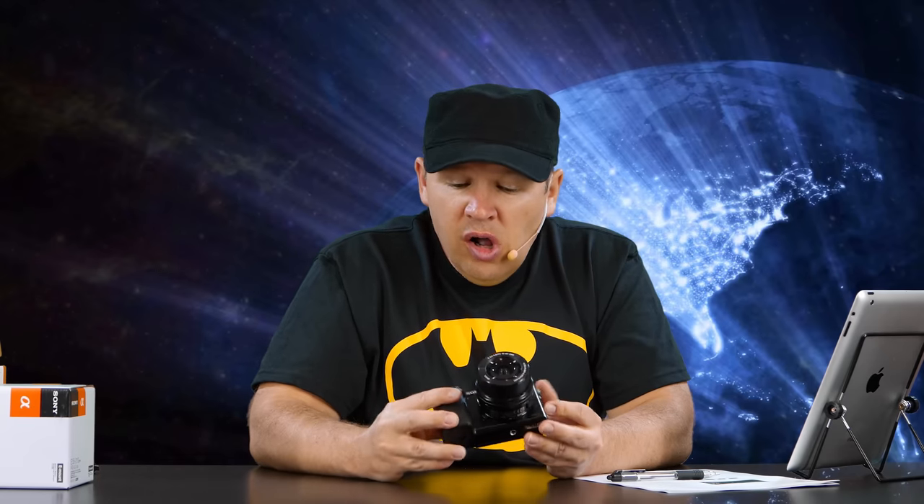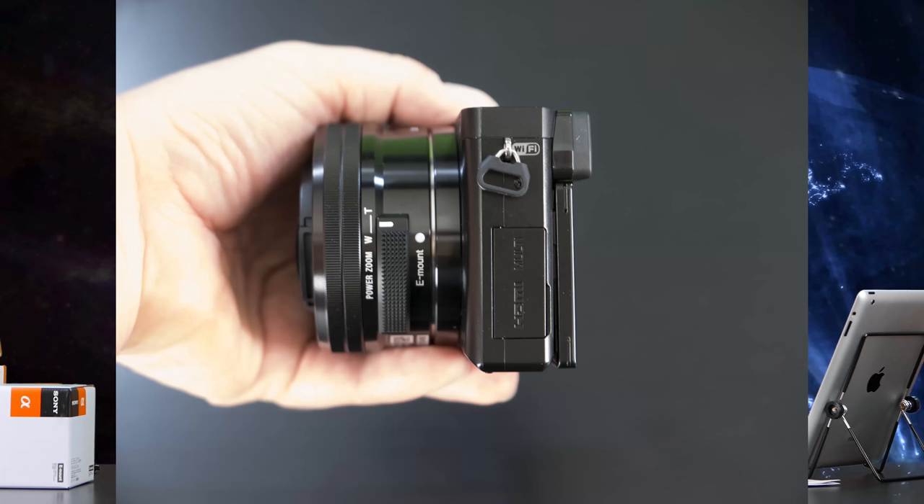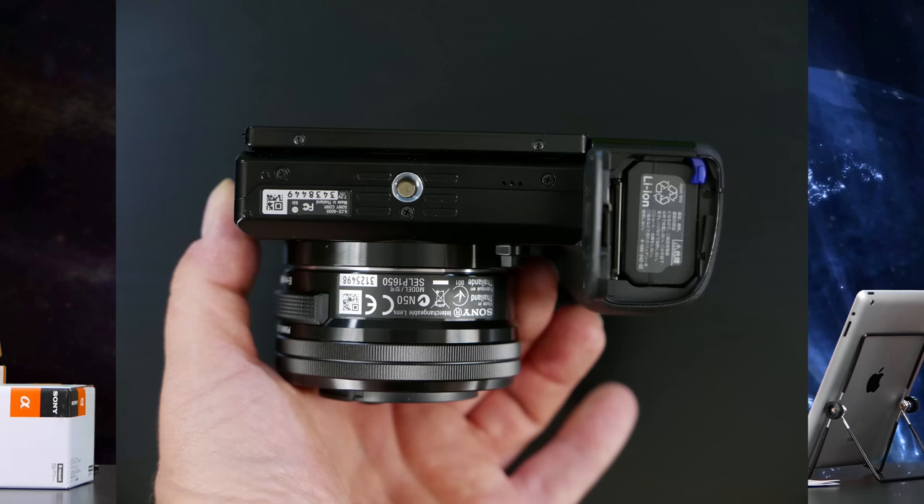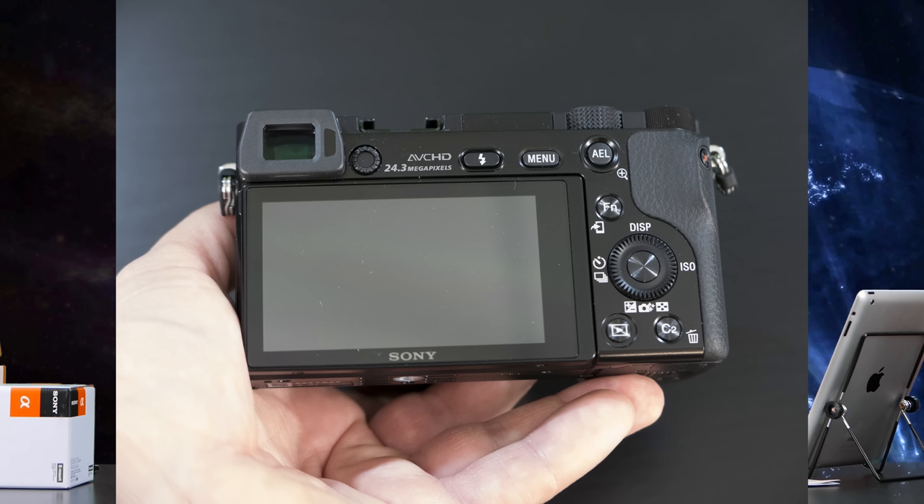Overall impressions of the build quality — very nice. Over here we have HDMI and a multi-port, and your hot shoe up top, which I'm pretty sure is a standard hot shoe, not Sony proprietary. Your battery and SD card go in the bottom — it takes one SD card, no dual SD. On the back you've got your standard Sony button layout: flash, menu, AEL at the top, a couple of function buttons, a C1 custom button, and then your rotary dial which controls display, ISO options, and so on. Pretty straightforward layout.